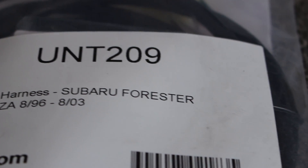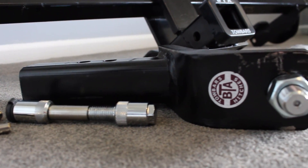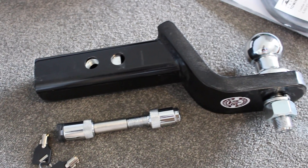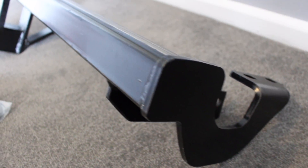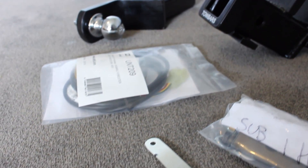It's a heavy duty tow bar rated at 1,300 kilograms, which is about the maximum my Forester has been engineered to tow anyway. The hitch receiver is 2 inches and is rated at 120 kilograms of downward force. This tow bar kit cost me 450 Australian dollars and includes all the hardware and wiring I need to install the kit. I'll put a link to this tow bar in the description below. Let's get started.